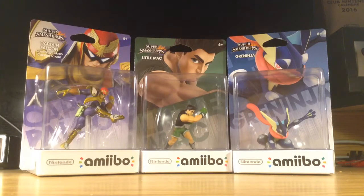Hello everybody, it's Nintendo Gamer here, and welcome to unboxing video number 2. Today I'm going to be unboxing more Amiibos! That's right guys, and they are Captain Falcon, Little Mac, and Greninja. So let's open them up and see what they look like.